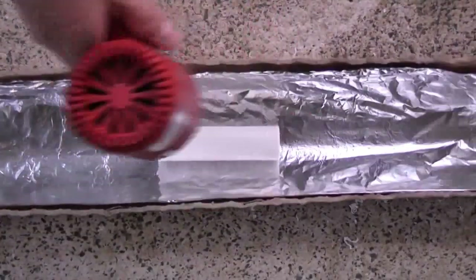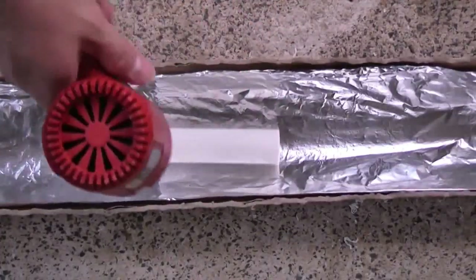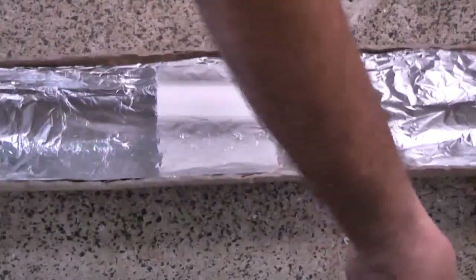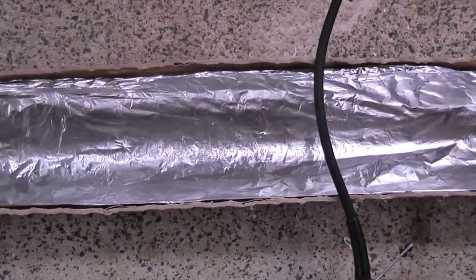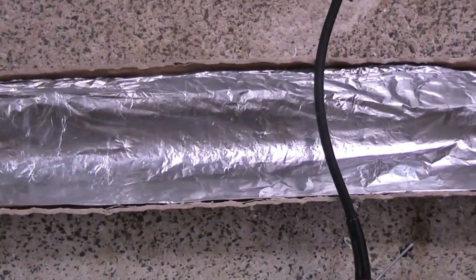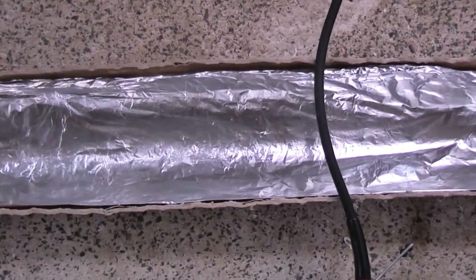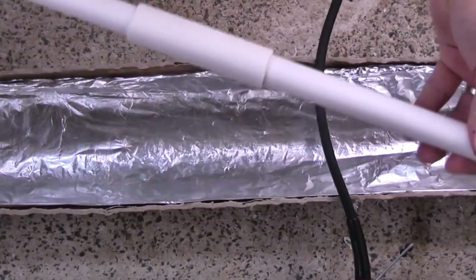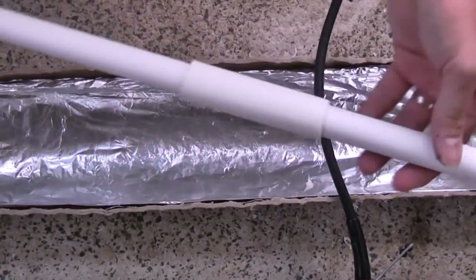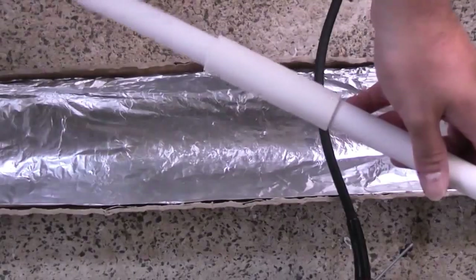Okay, so now that it's soft, what I'm going to do is I'm just going to grab it and quickly slide it down to the middle of the PVC pipe. And here it is. So now what I'm going to do is slide it down, straighten it, and cool this off. I'll show you what that looks like when I'm done.